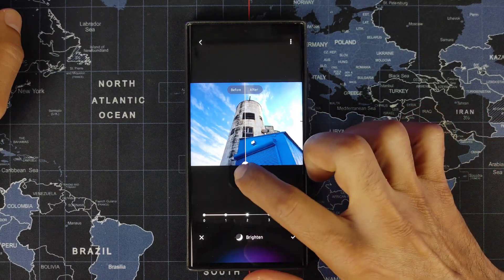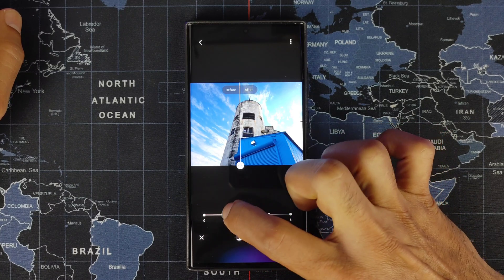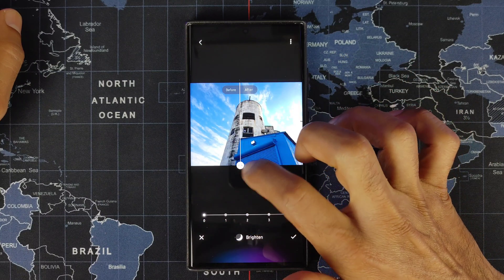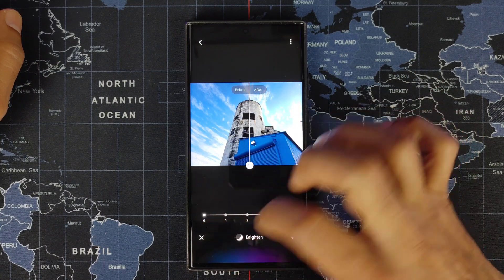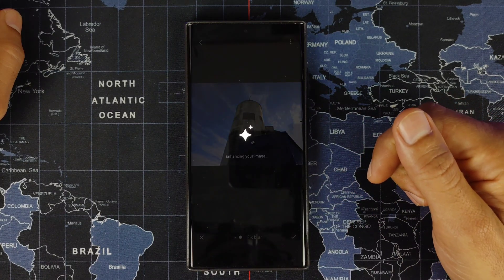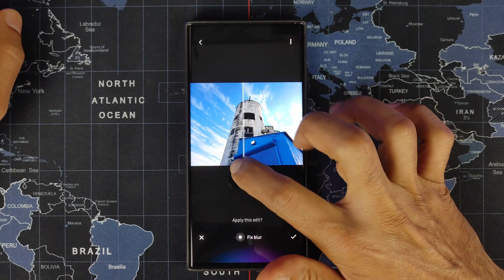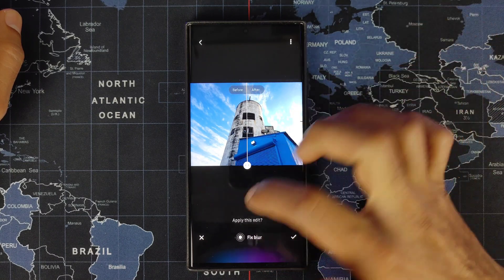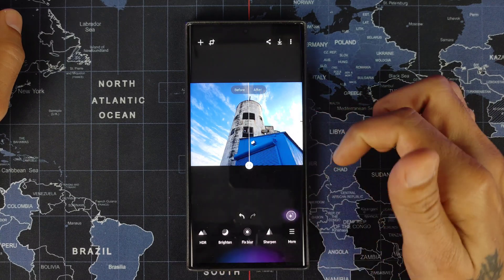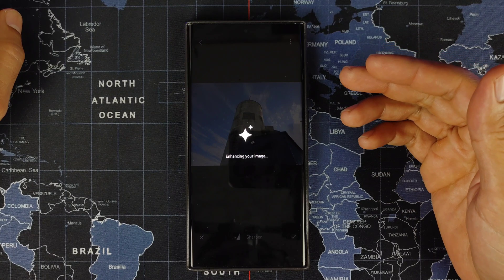If you're satisfied you can hit that check mark. You can also go to Brighten, which will brighten things up quite a bit, and again you can adjust the strength. If you don't want it too strong, hit zero, and if you don't like it just hit the X. You can also use Fix Blur, so if you have any blurring issues this should take care of that.